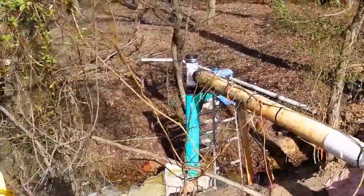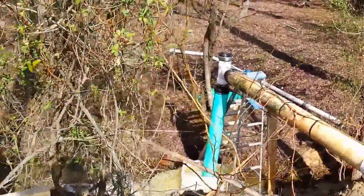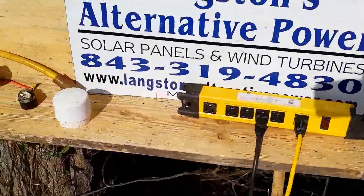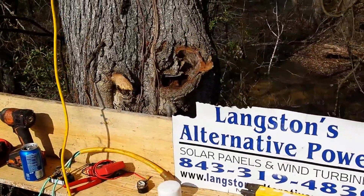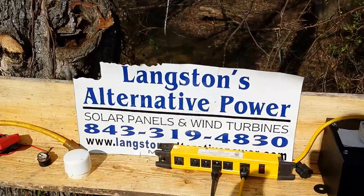We're going to increase the down pipe to a 10 or 12 inch and see how much more we can get out of it. But if you're interested in one, give me a call at 843-319-4830 or check us out online at langstonsalternativepower.com. Thank you, y'all have a good day.